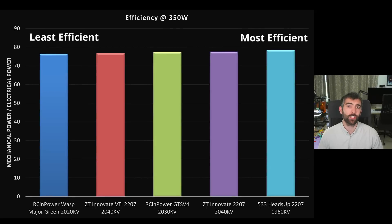When we look at the efficiency curves for these motors and the efficiency values at 350 watts, we see that the ZT Innovate motors compare really favourably with the motors from RC Empower and 533. They don't seem to be suffering an efficiency penalty for the extra power that they're able to deliver. Because we should be expecting to see a reduction in efficiency with an increase in KV, clearly these motors are finding some way to reduce the mechanical or electrical losses to compensate for this.